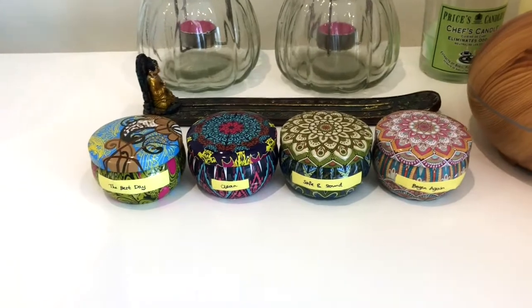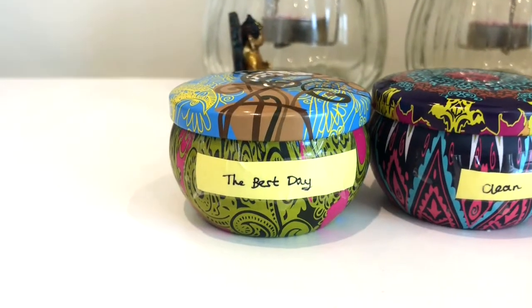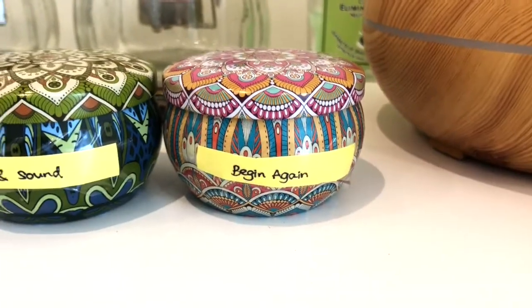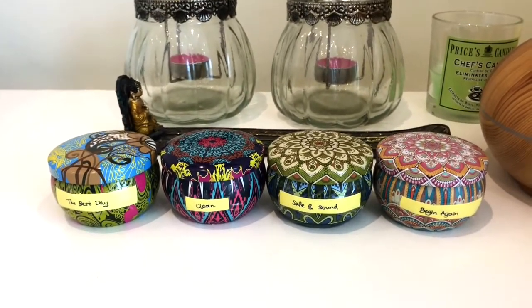These are the candles that I've made. I love these little tin boxes, they're super cute. The aroma blends are called: The Best Day, Clean, Safe and Sound, and Begin Again. And yes, before you ask — I did name my blends after Taylor Swift songs. Fight me.